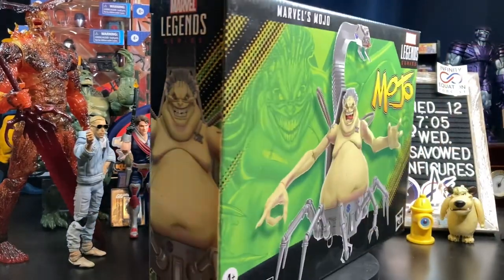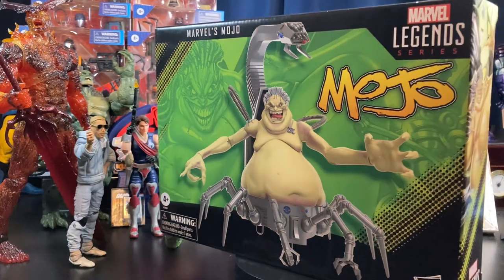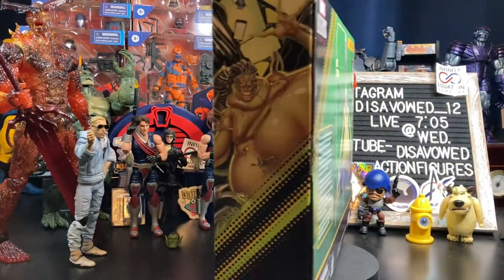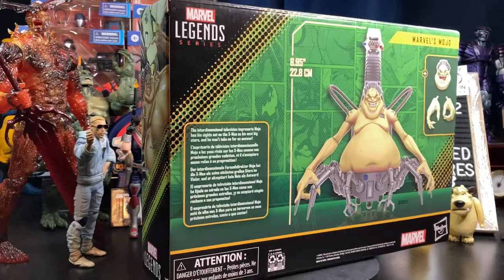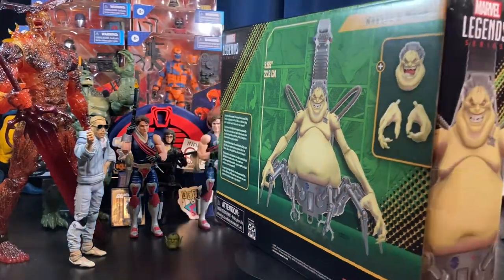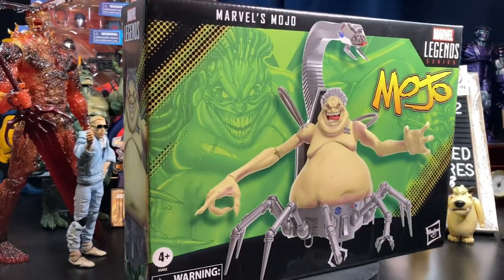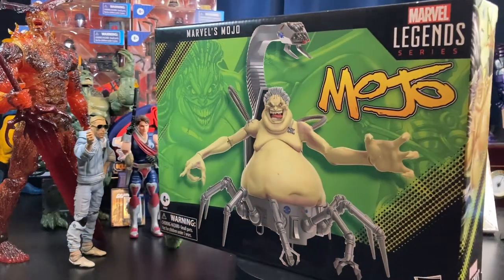How do we even talk about this thing? I just threw it on the scale — it's like almost two pounds. Absolutely insane. How does this just show up at Target unannounced? I actually feel bad for the Hasbro team — they're good dudes. I don't know how this gets through and suddenly shows up without being announced.